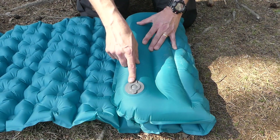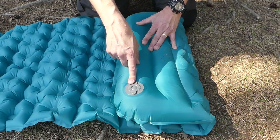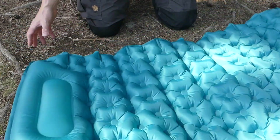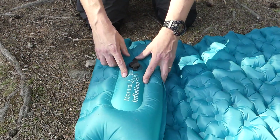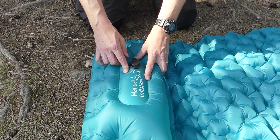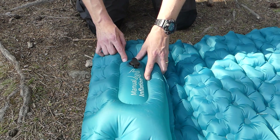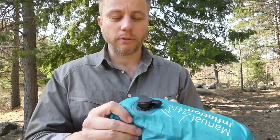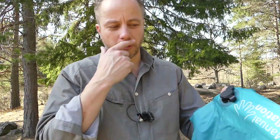On the back is the main valve for emptying or filling with your lungs. At the foot end, you've got the hand or foot inflation method which I'll demonstrate straight away. This is an inflatable camping mat with a built-in pump, believe it or not. It's the first time I've ever had one like this — I've seen them in stores but it's the first time I've ever got hold of one myself.